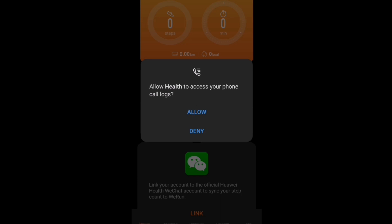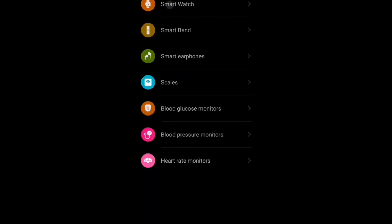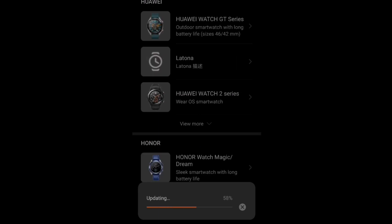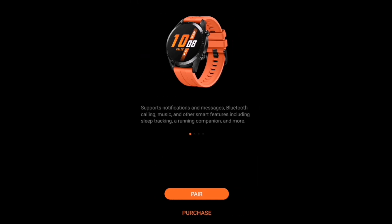Pair it back with your Huawei Beta app. Once you have done that, remember to add back your smartwatch in the list of the Huawei Beta app, and you will be able to update all the list of smartwatches inside the app. Remember to select the smartwatch Huawei GT2E.